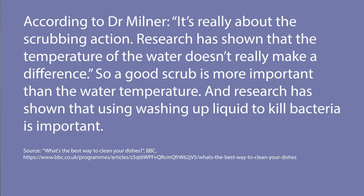The first piece of research I found was from the BBC on their show Trust Me I'm a Doctor, which concluded, according to Dr. Miller, that it's really about the scrubbing action. Research has shown that the temperature of the water doesn't really make a difference. A good scrub is more important than water temperature, and using washing-up liquid to kill bacteria is what matters. They also noted that air drying introduces less bacteria than using a dish towel — which has been my philosophy for years. I just let things sit in the rack until they dry.